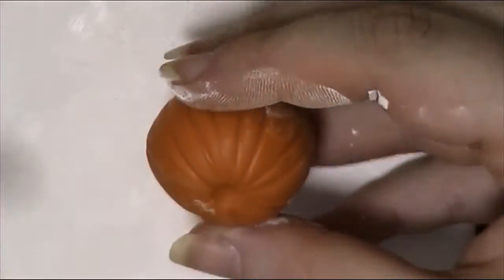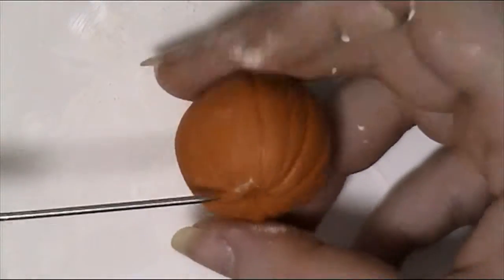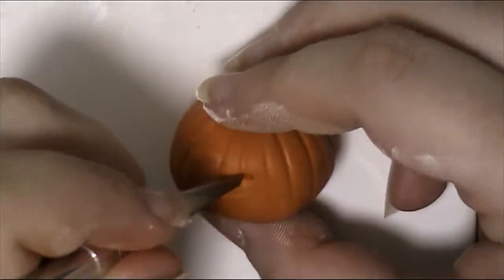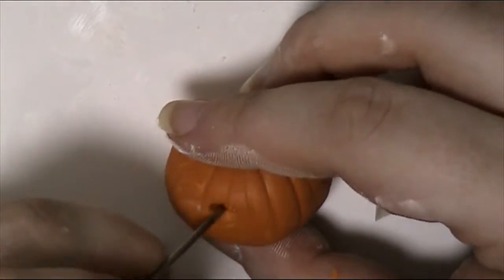Then, using a ball tool or the end of a pencil, dent the top where the lines meet. Now that your basic pumpkin shape is finished, it's time to carve the face.